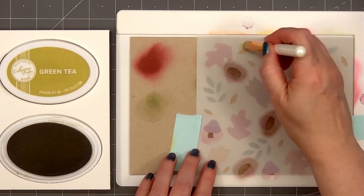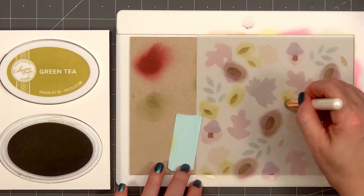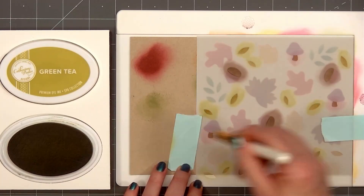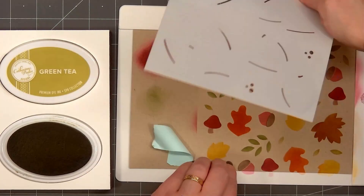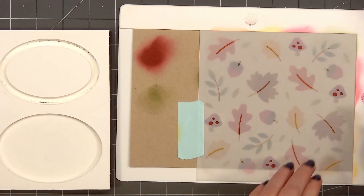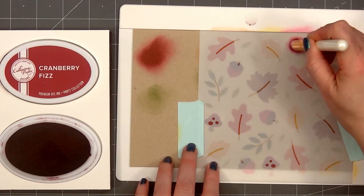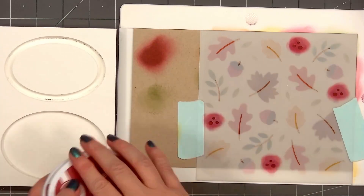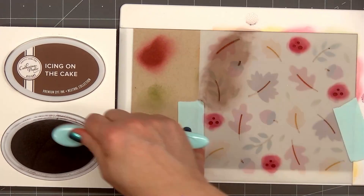I love stenciling on craft cardstock — it gives the card a completely different look than using white cardstock. After I finish all of the leaves, I'll switch to the final stencil. This one has the stems for the leaves, the polka dots for the top of the mushroom, and also the stems for the acorns. I'll use some tacky tape to hold the stencil in place. I'm using a slightly darker red ink for the polka dots of the mushroom, and for all of the stems, I'm using icing on the cake.